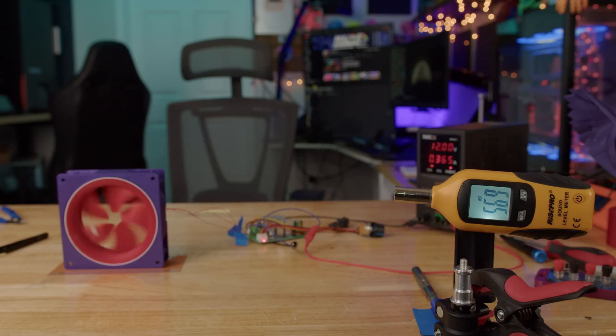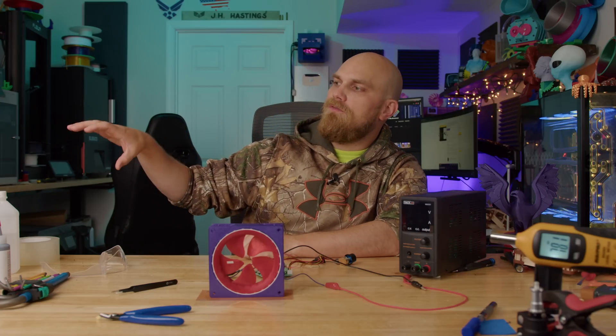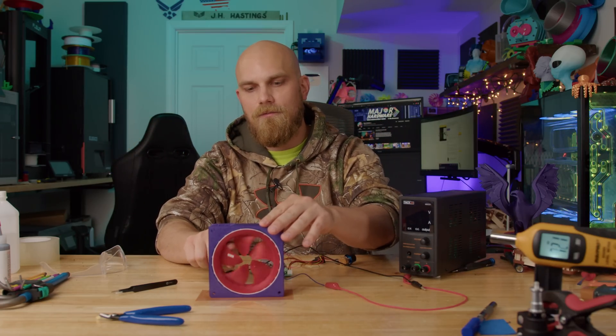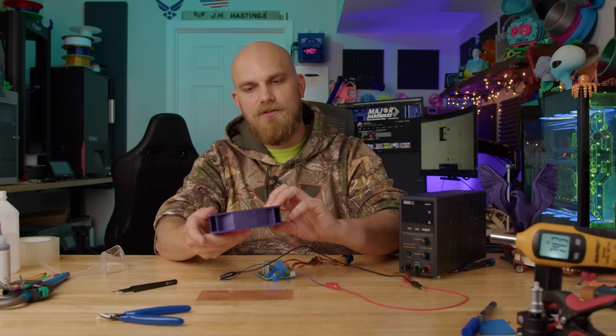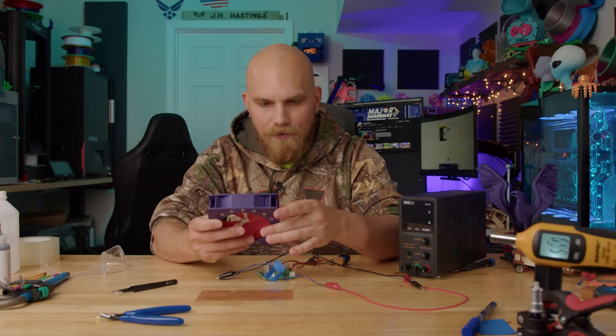I noticed — and you probably noticed this as well — this power supply can't really give us what we're asking for. We want 12 volts at 5 amps, but it's only able to put out like six and a half to seven volts at 5 amps. So rather than move to the other greases and lubricants and maybe make things even worse, I want to address something — we might have a problem. Did we die already?